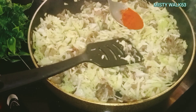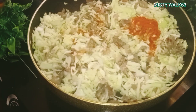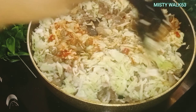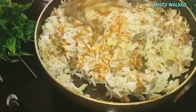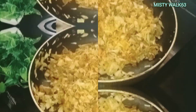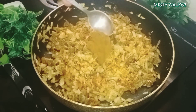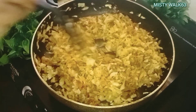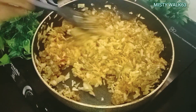1 teaspoon of Kashmiri Chilli Powder. We will make 2 cups of potato, 3 teaspoons of beef masala, 4 teaspoons of potato. I will cook it in the pan.